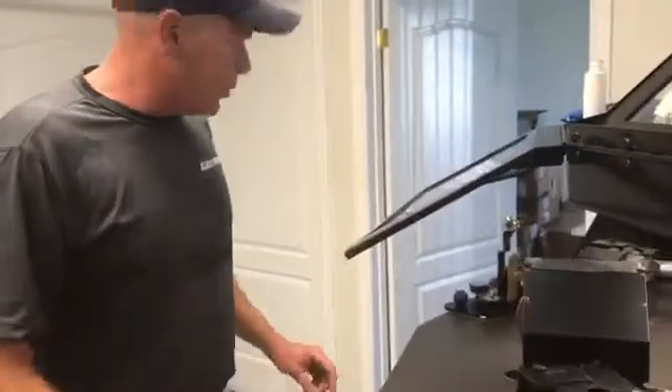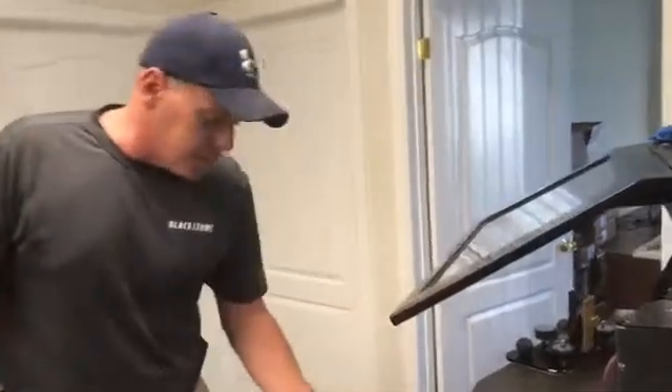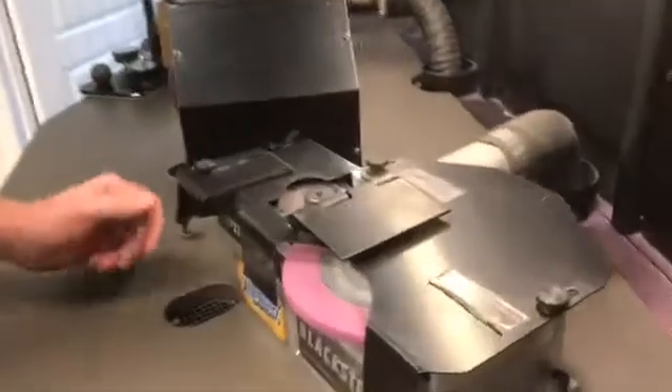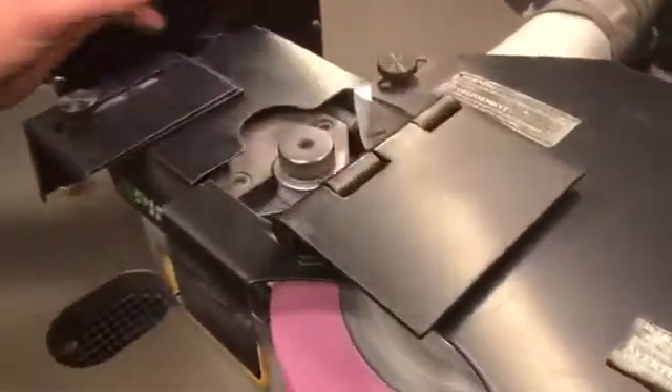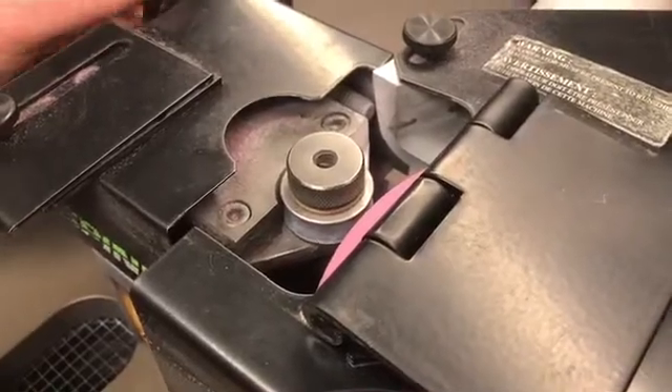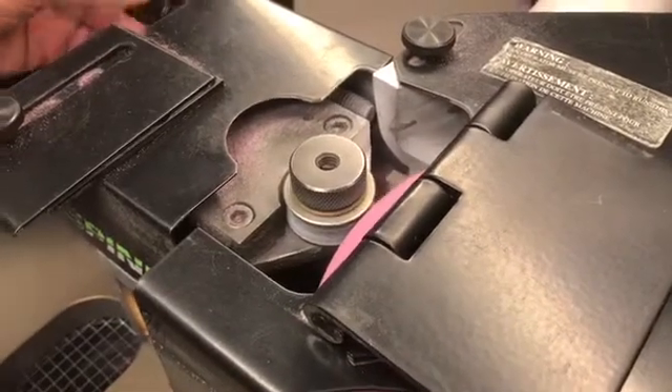Now I want to show you our spinner technology and what makes our skate sharpening so easy and why people come to us. To dress the wheel perfectly and accurately, this is all it takes. That wheel is now perfectly formed and we're ready to sharpen skates. That process took less than a second and that wheel is now perfect.